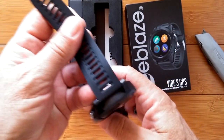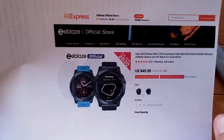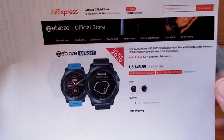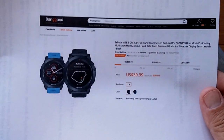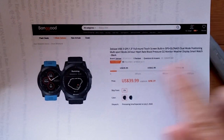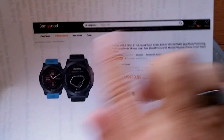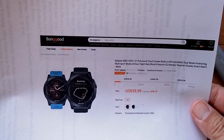And here it is — this is the Vibe 3 GPS. We want to tell you where you can get it. AliExpress, the official Zblaze store, has it available. It's the new 2020 Zblaze Vibe 3 GPS smartwatch. Check the show notes; if I've got a coupon for you to apply, you can pick it up at a cheaper price. You can also pick it up through Banggood. They're looking at just under $40 — check if there's a coupon in the show notes.